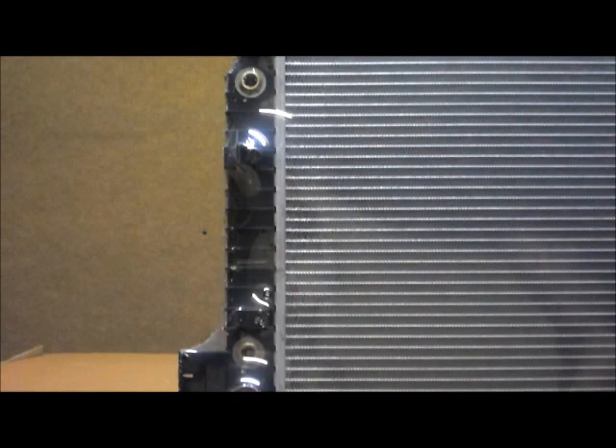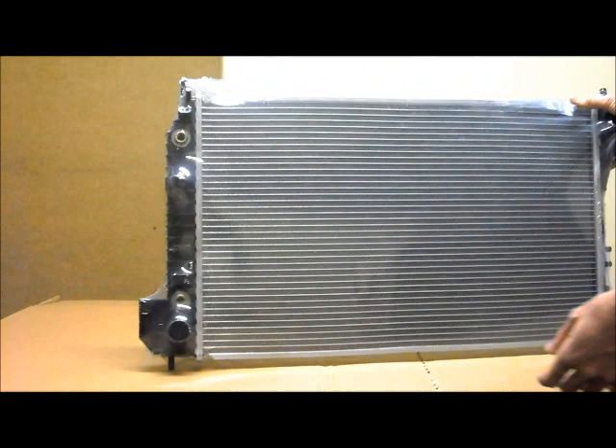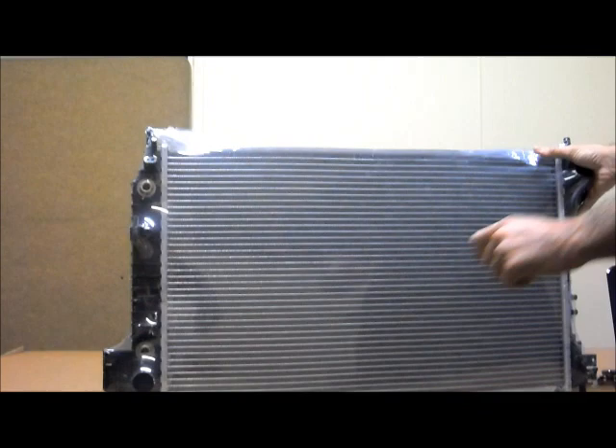Here's your automatic transmission oil cooler. This is also suitable for manual transmissions — that just remains unused, and that's completely safe and not a problem. There are more brackets here, and you've got your hose at the bottom there as well.